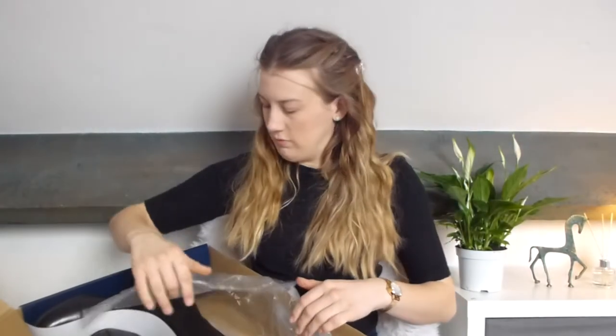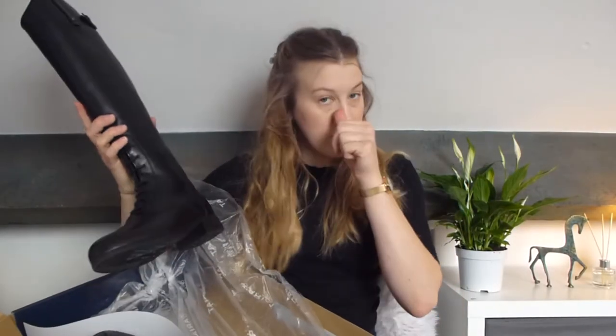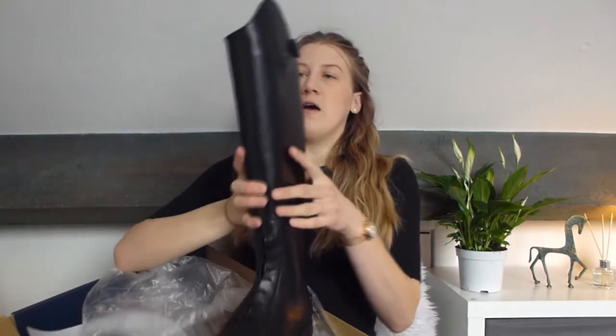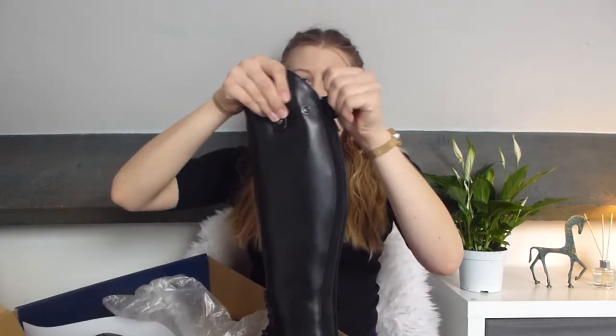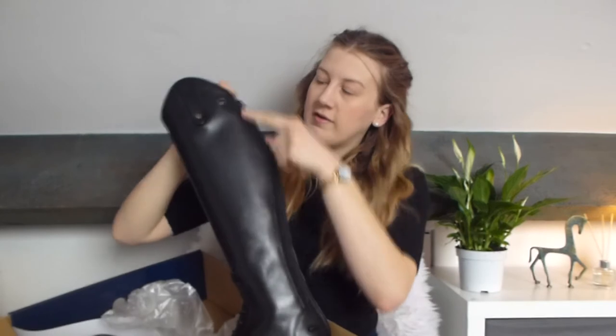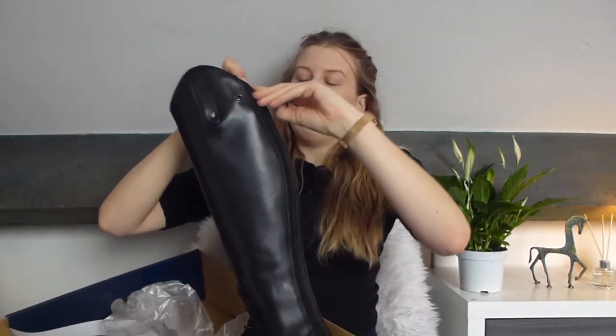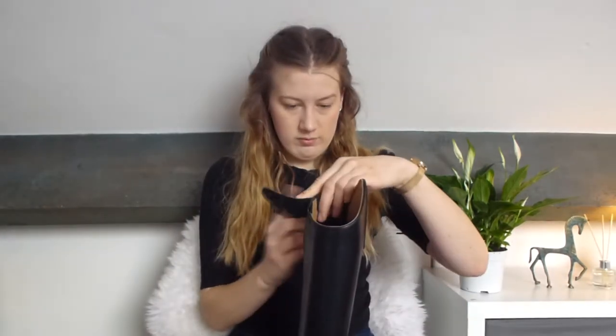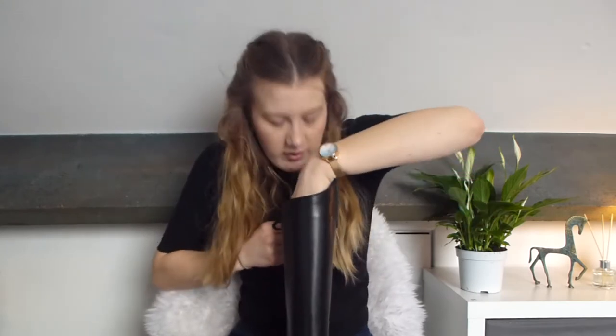The main and most expensive purchase of the day were these Ariat Long Heritage Contour boots. I'll open them up. It's got this Ariat plastic protective thing, and then here are the boots. There's a little bit of elastic down here and the zips are very strong. In the shop I couldn't do the zips but I need to practice.